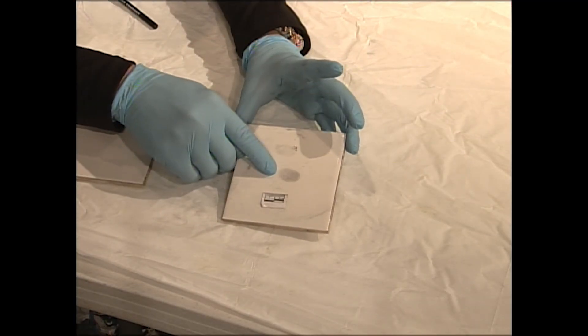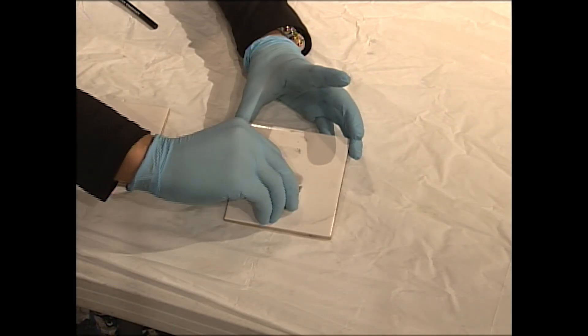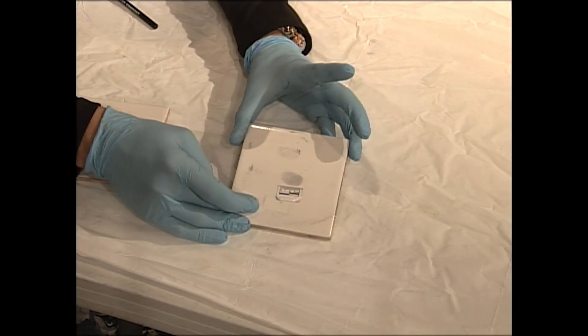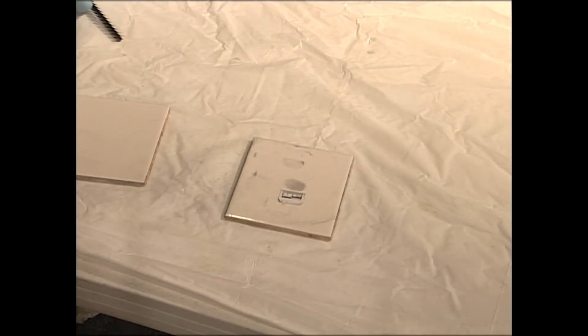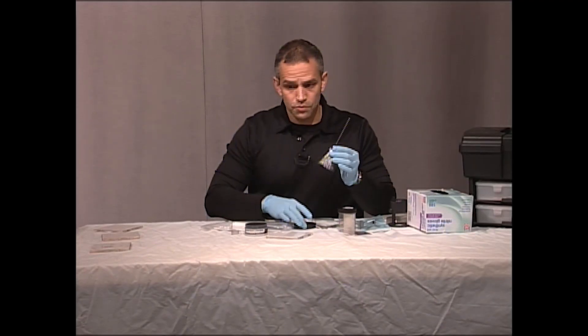Okay, now you've got a gorgeous print right here — tons of ridge detail. You would go ahead and put your scale next to it for a photograph. Beautiful print, very simple. So that's how we use it with the fingerprint brush. Super easy. It just takes practice.